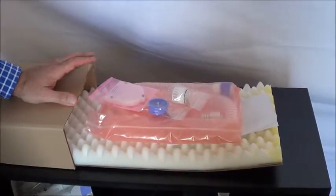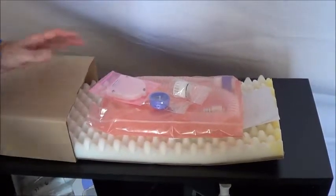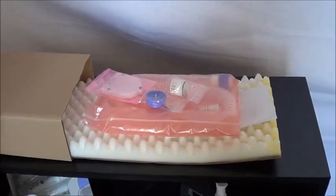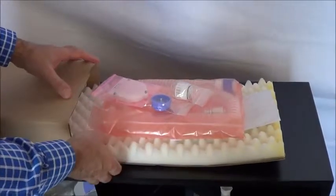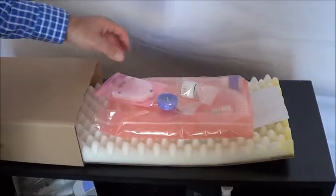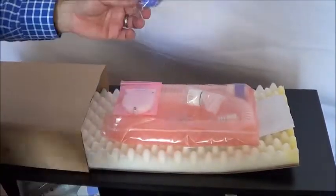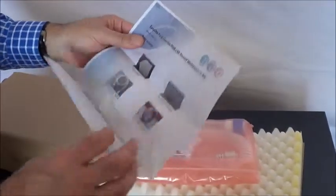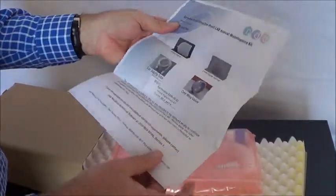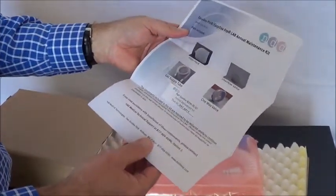This video is about the replacement of the parts that are required annually on the Easy One Pro. The Easy One Pro requires very little maintenance, but one of the things you must do annually is replace these parts. When you purchase the kit from us, it comes with four parts: a filter pack, a one-way valve, an overpressure valve, and a patient tube. The box also includes an instruction sheet and a label to put on the rear of the device to remind you in a year that you need to replace these parts again.